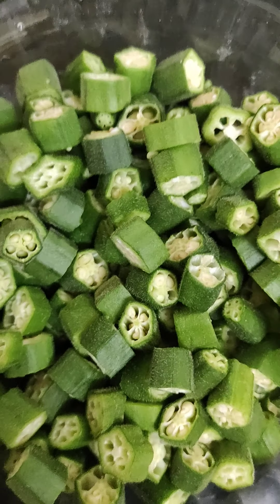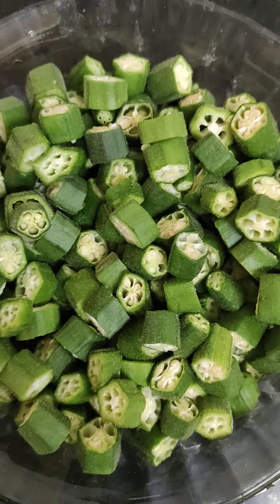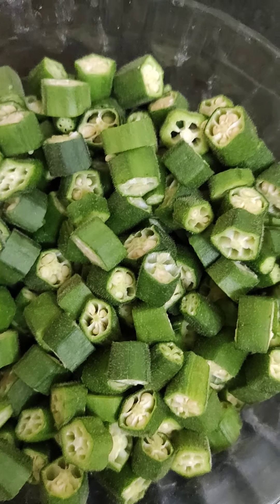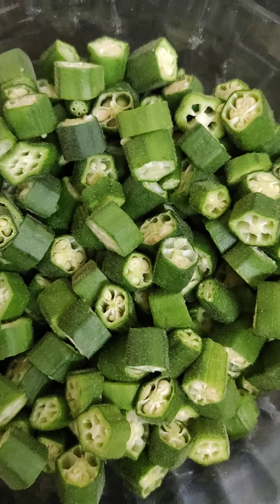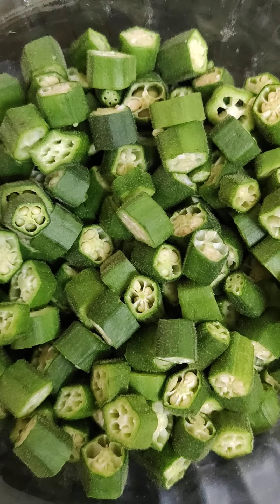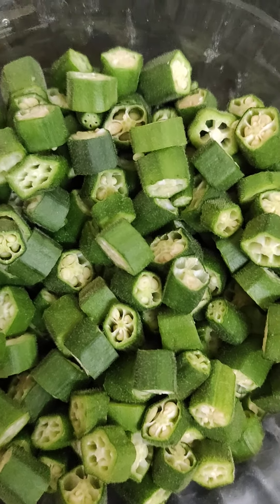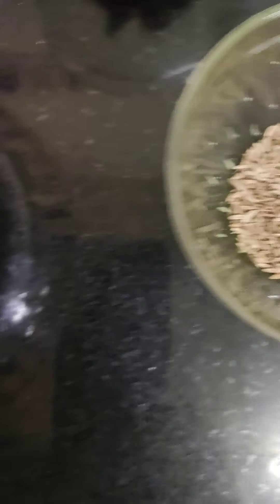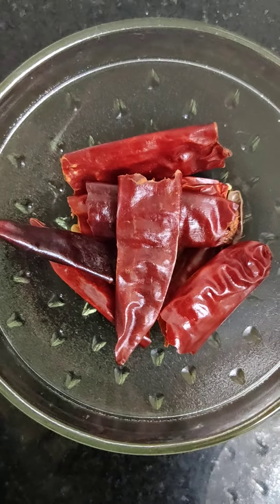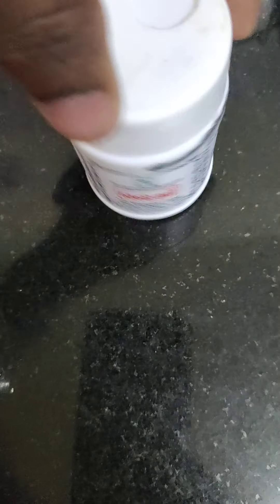For Bindi Fry, first of all we need to make a small cut in the bindi. Don't cut the bindi all the way through. After cutting the bindi, we also need some hing — hing gives a good taste.